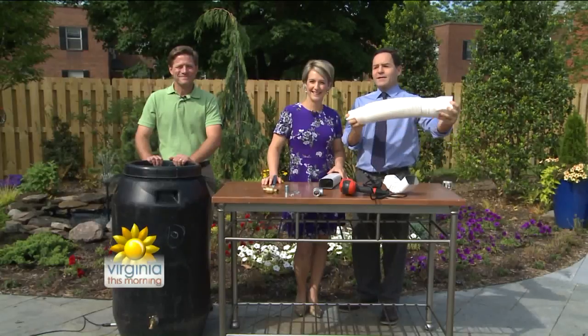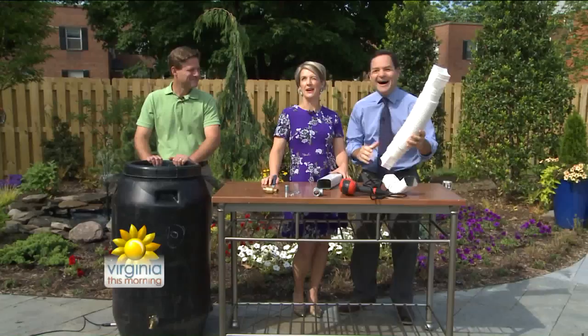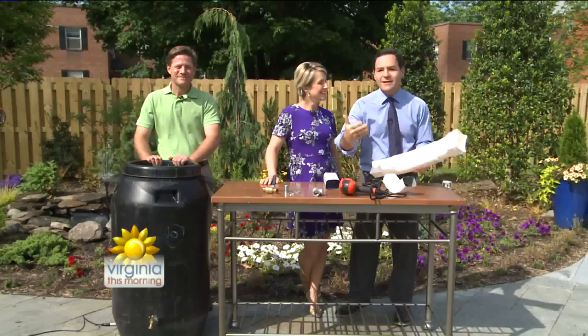Thank you very much. No stilettos. I'm so disappointed. Now I have to rethink my entire choice, right? What we just heard from Nikki D. Ray saying that rain is going to be coming in. Why let that rainwater just disappear into your yards when you can capture it and help the environment?